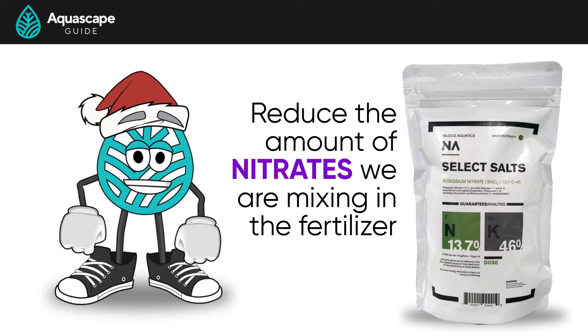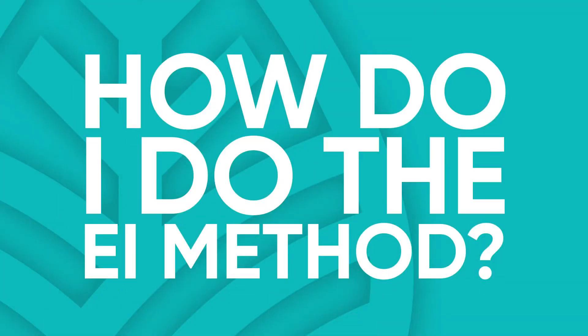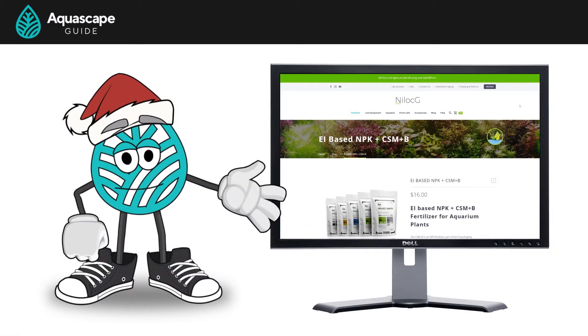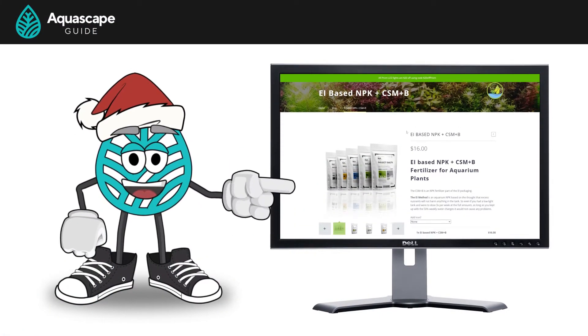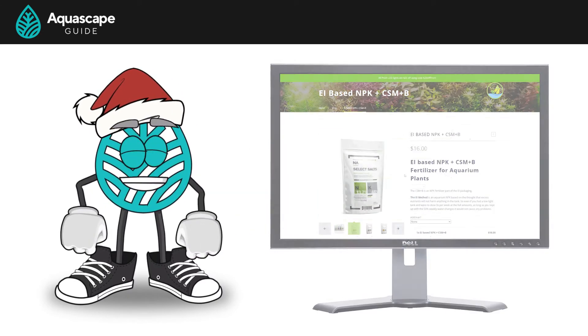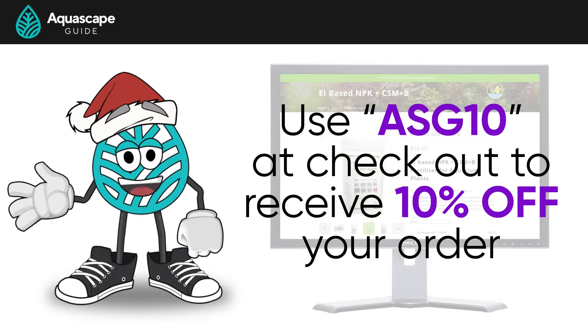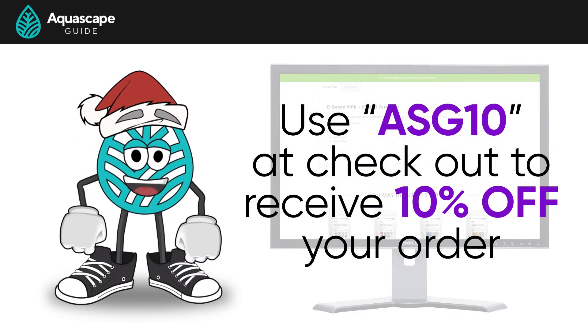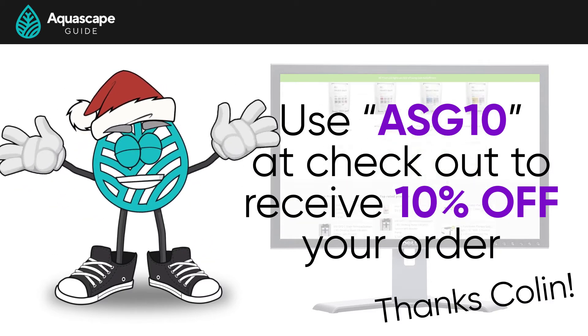So you're probably saying to yourself, this sounds awesome, but how do I do the EI method? It's actually quite simple. Nylok G, the makers of Thrive, also sell EI kits on their website — I'll put a link in the description below. Make sure you use the code ASG10 at checkout to receive 10% off your order. Shout out to Colin, the owner, for hooking us all up with that discount.